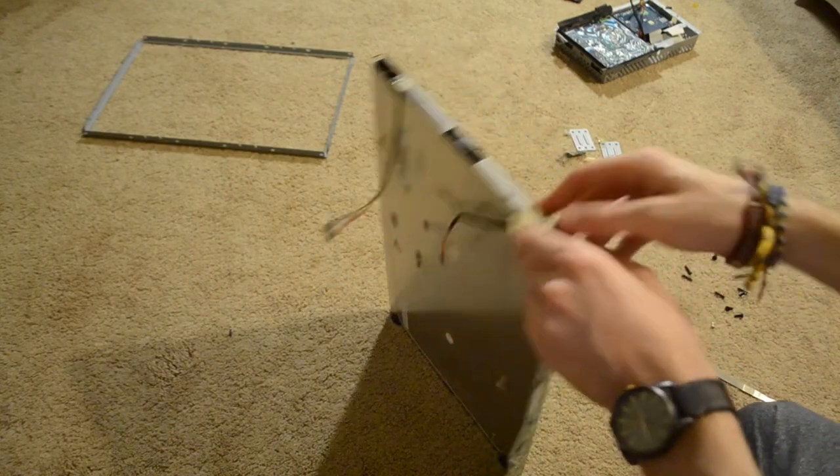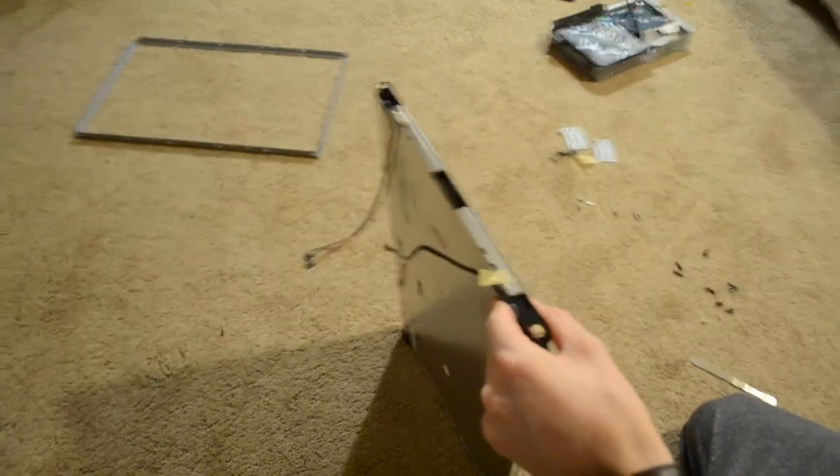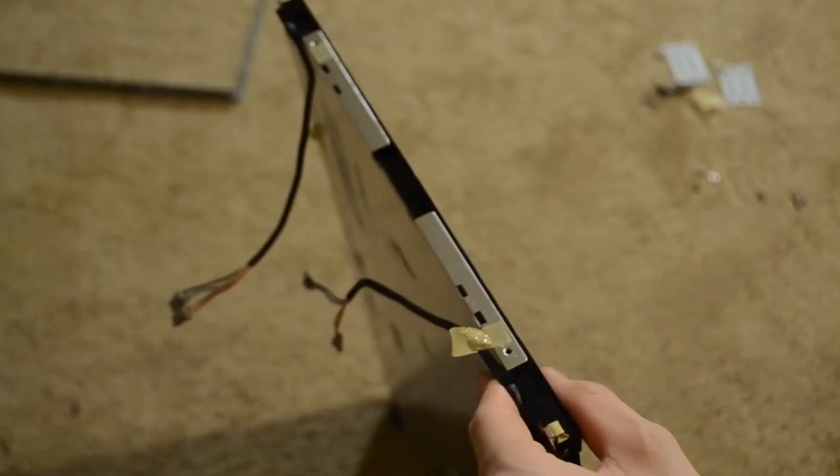You'll see that the four wires you'd attached earlier go into the backlight. These power the tiny fluorescent tubes inside — you'll see what I'm talking about in a second.